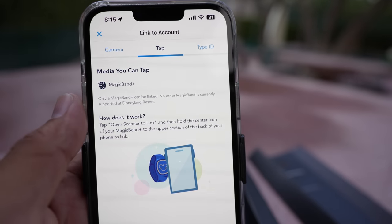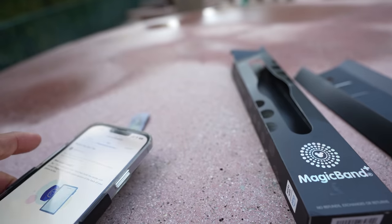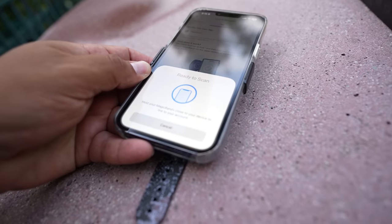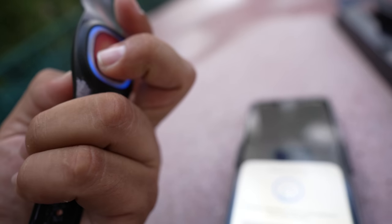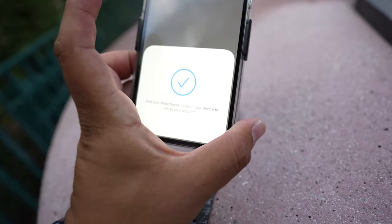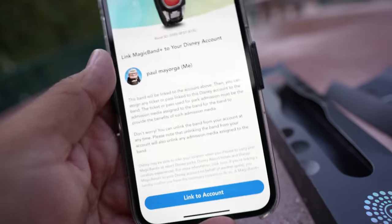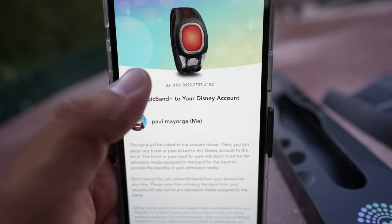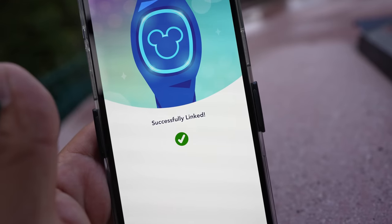We're gonna add a Magic Band Plus. Make sure your Magic Band is on — there's one button on it. I'm not sure if it's gonna light up. There it goes — it just lit green. It says hold your Magic Band Plus close to your device to link your account. It's blue now. So I guess you hold it till the light turns blue, then hover your phone over it and it'll give you the option: your Magic Band, your account, link to your account — Bluetooth pairing request. Pair. Successfully linked!